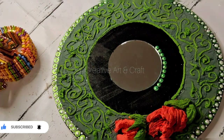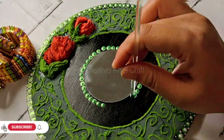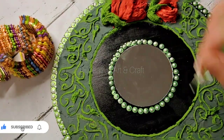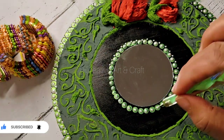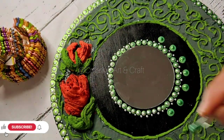A helpful tip: homemade sculpture paste is very cost effective, meaning you can prepare a beautiful art piece at a low cost. If you want, please comment and I will bring a full tutorial on how to make sculpture paste.